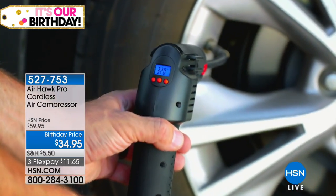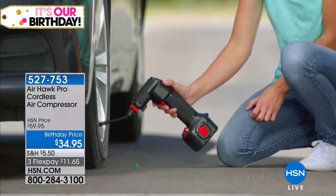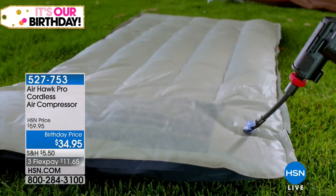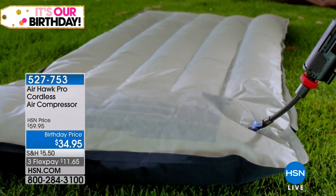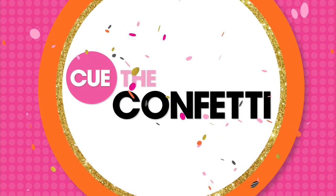It's got a digital display. You can set the PSI, let it set, and then just walk away. It really does work on your car tire, your bike tire, your truck tires, but also on fun things like your air mattress, pool floats, or sports equipment. Right now in the summer months we might be having a lot of guests who want to be in the pool or have a good night's rest on a mattress.